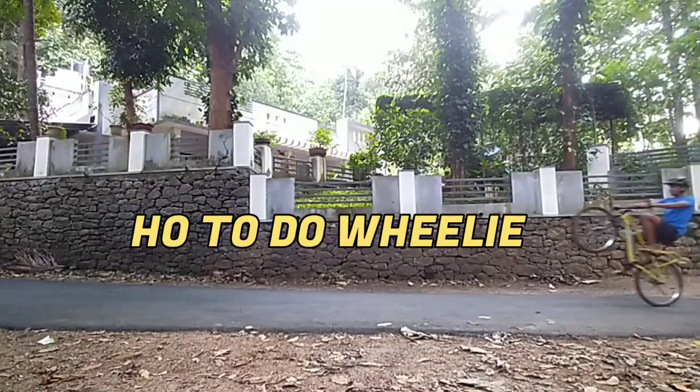Hey guys, welcome back to our channel. Today's topic is how to do a wheelie.